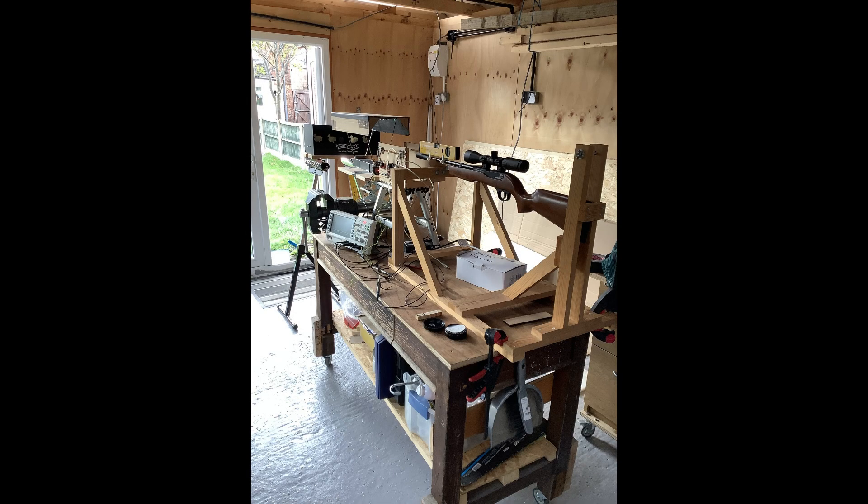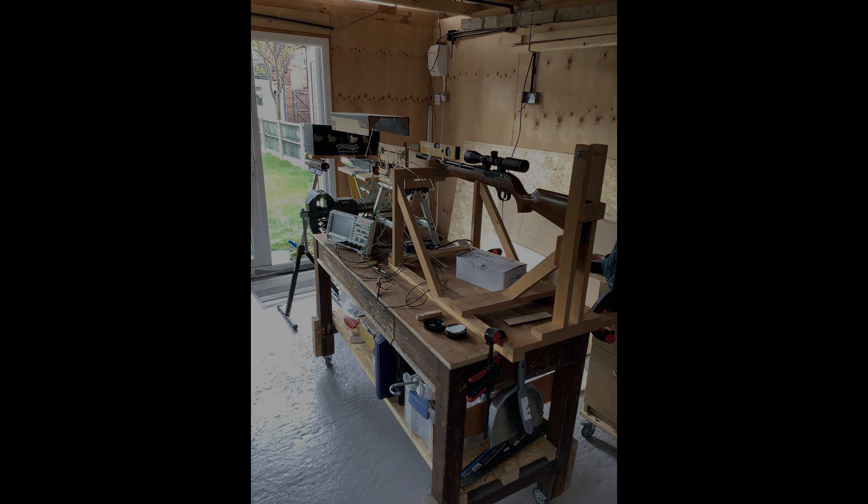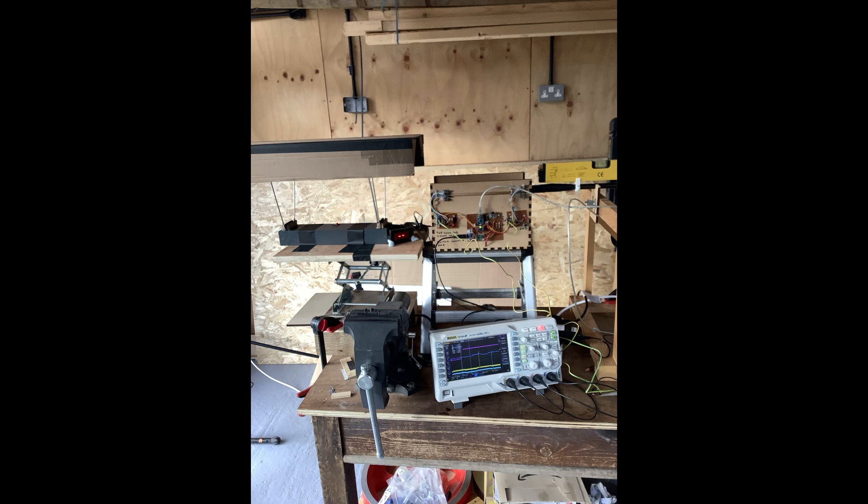I'm going to show you just how accurate the chronograph is. I'm going to show you how the electronics work and also some tips on how to make the chronograph more efficient.